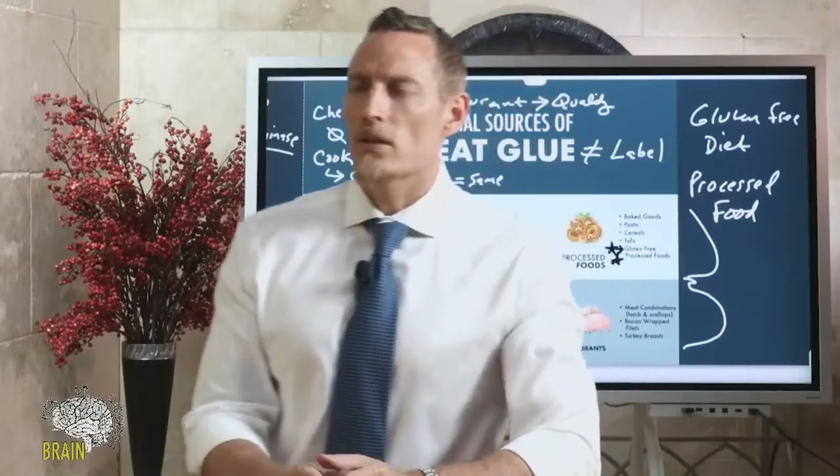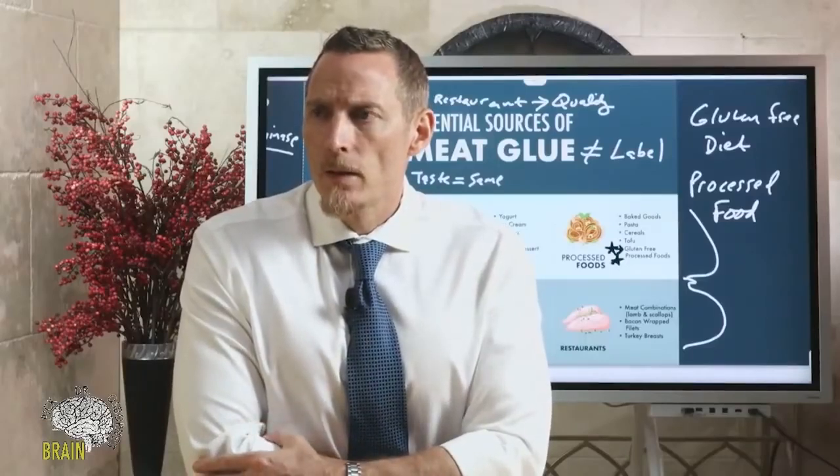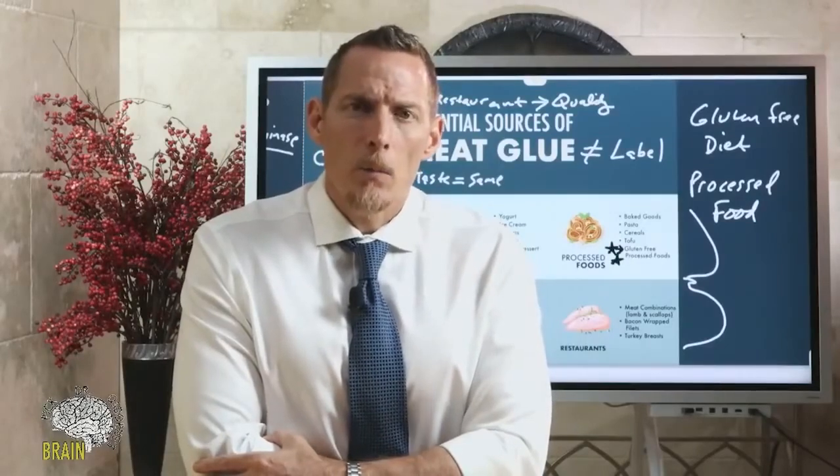Is it meat glue in Chinese restaurant food that makes us sick? It can be, but it's also MSG — a lot of people get severe neurological complications from heavy monosodium glutamate use at Chinese restaurants. Is there meat glue in organic dark chocolate? It shouldn't be — it's not something I've ever seen, though I can't say with 100% certainty that it couldn't be.